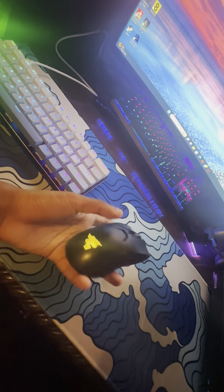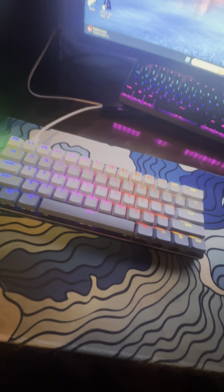We have my Razer Viper Ultimate gaming mouse — really nice. We have this mousepad I've had for a while; it's kind of dirty right here, I have to clean that. And we have the charging dock over here for the Viper Ultimate.